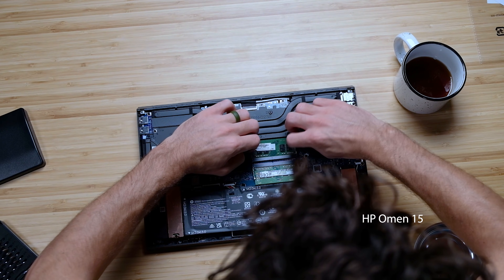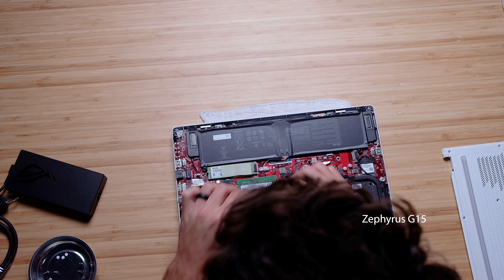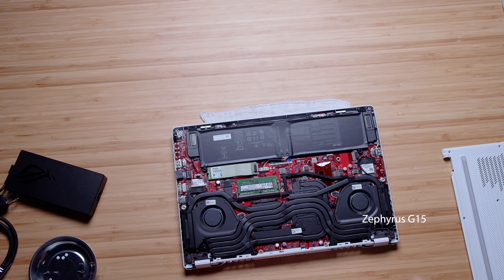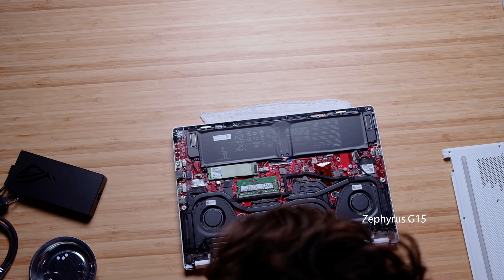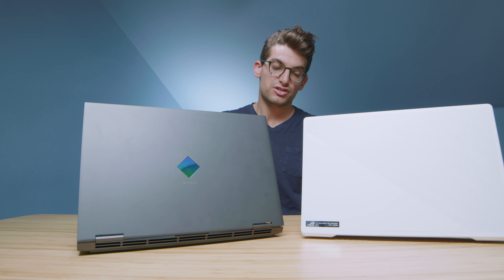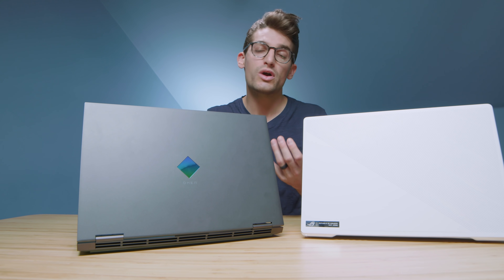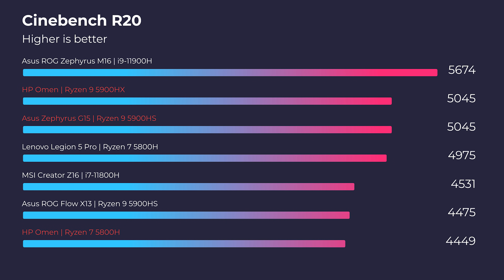Concerning the upgrade path, the HP Omen gives you access to both RAM sticks, where the G15 does not. If you're looking to upgrade post-purchase, the HP Omen gives you more flexibility — up to 64 gigs of RAM if you swap both sticks with 32s, versus 40 gigs on the G15 if you swap the one accessible stick. Now let's get into the benchmarks: Cinebench R20, R23, Geekbench single-core, and multi-core.